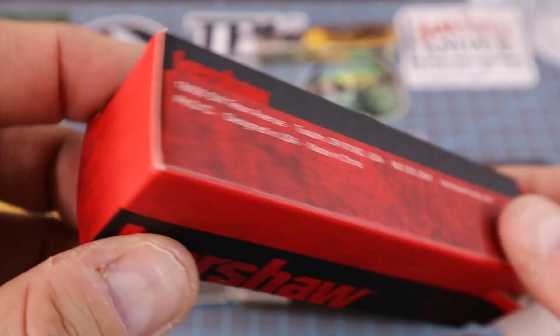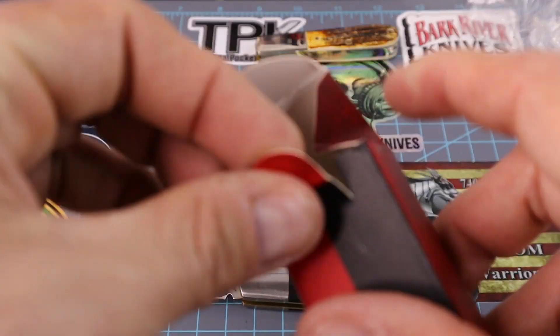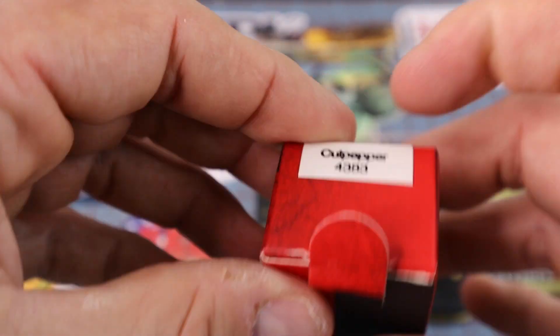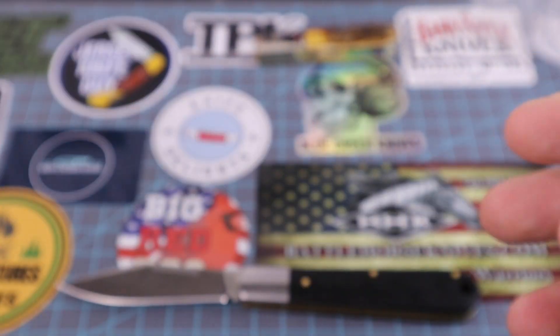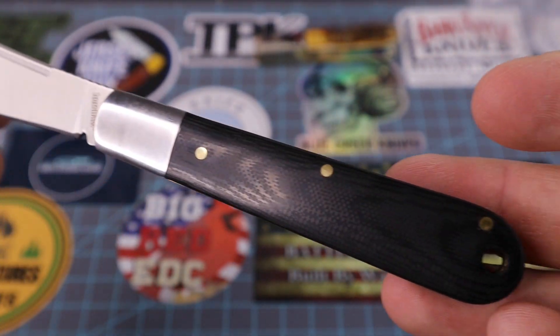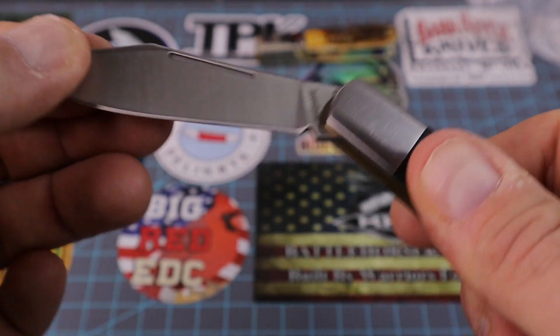When he told me what it costs, I was like, I gotta go on Amazon and get one. It was like $29 and some change — under 30 dollars. Next-day shipping — my wife used her Prime account and we ordered it yesterday while we were eating breakfast, and it came in just a little bit ago. Great fit and finish for the price.